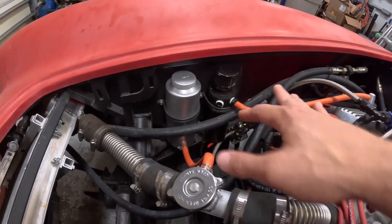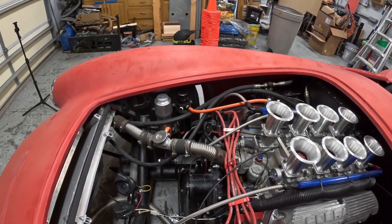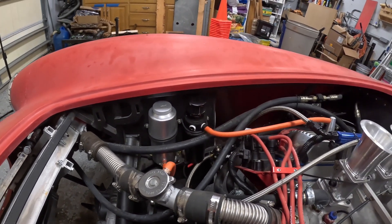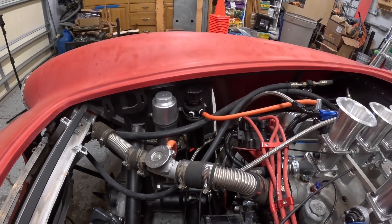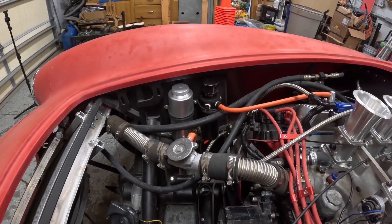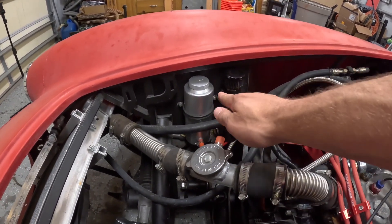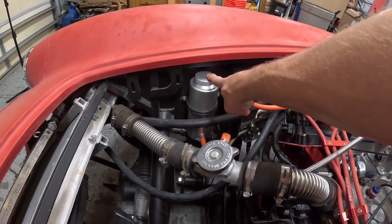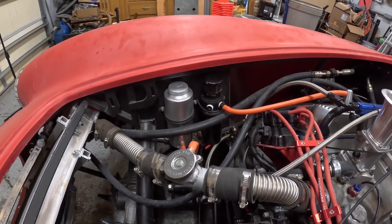Here you can see where I've put the breather catch can and the coolant overflow can. On these Cobras, coolant is a little bit of a challenge because your thermostat housing and radiator cap are very close to the hood — the hood is very low, so you don't have a lot of extra height to work with even with the engine sitting pretty low. I liked how this fit, however it was sealed, so I drilled a hole in the cap to make sure that pressure does not build up — you don't want pressure building in a coolant overflow can.